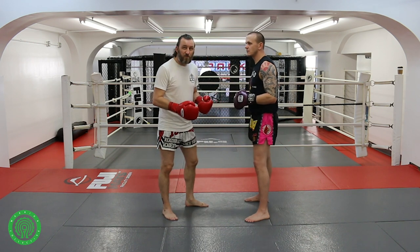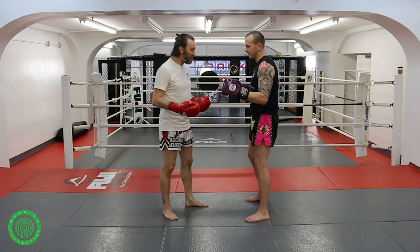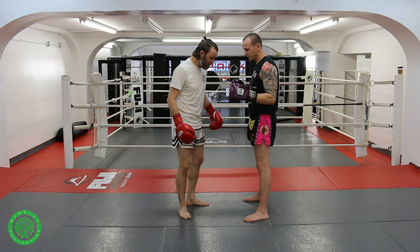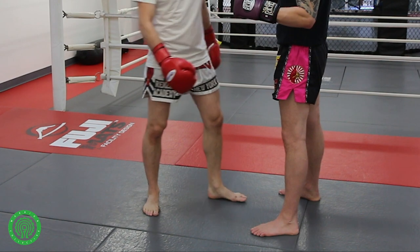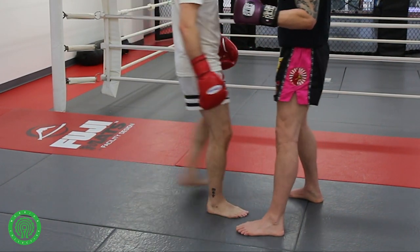The throw at hand, as far as I know what it's called, it's called Sasai, and it's a judo throw. It's basically using the flat and the sole of my foot to block or stop my training partner's foot at the lower shin. I'm using the sole of my foot to touch my training partner's lower shin on either side.